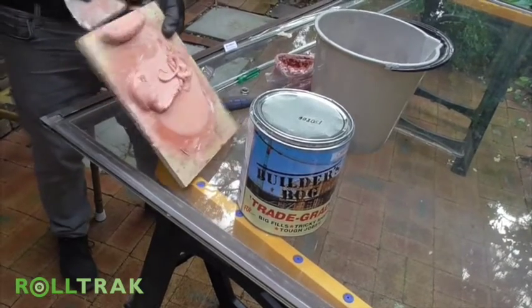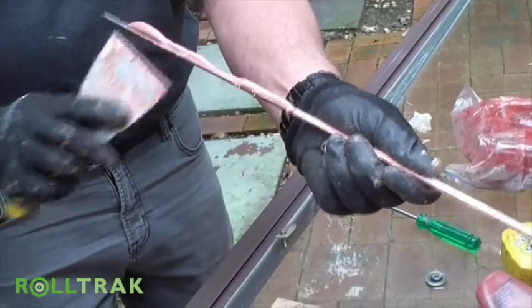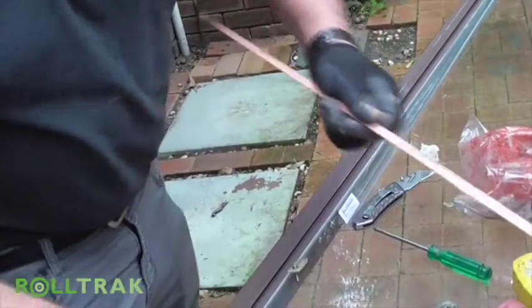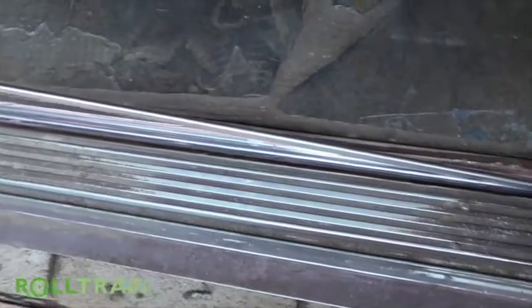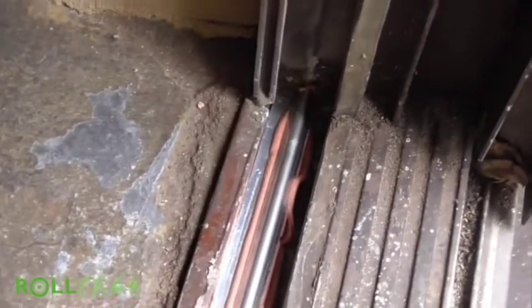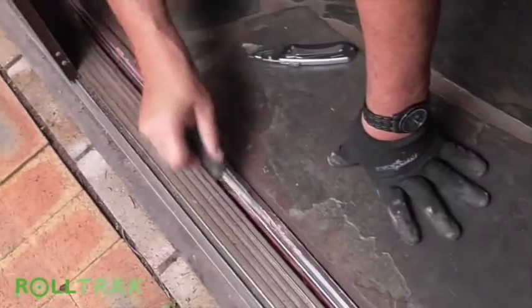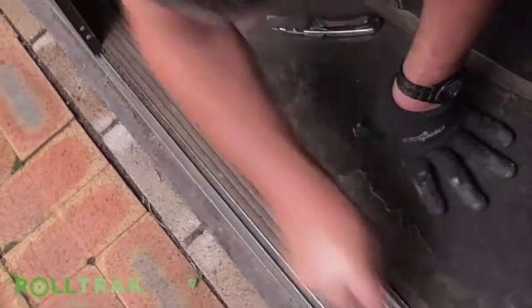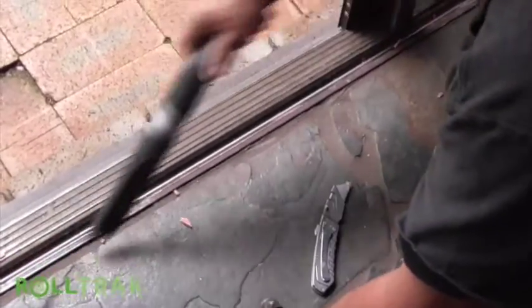Now we mix the polyester filler to fix the tracks. Using a bog knife, fill the Miracle stainless steel track with the mixed polyester product. Now we push the cover track over the existing track and press down to squeeze out the filler. Once the filler has gel set, use a flathead screwdriver blade to run along both sides and clean out excess filler product. Use a vacuum to suck out any loose material.